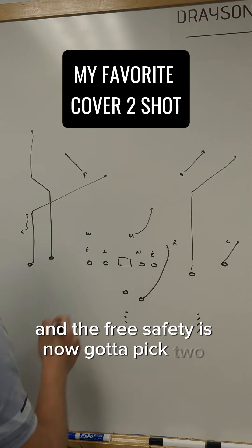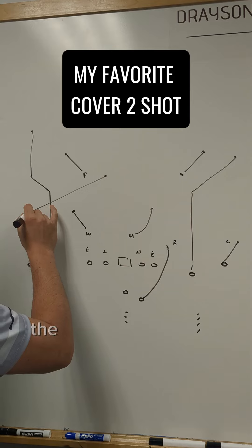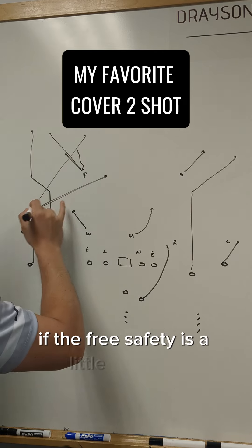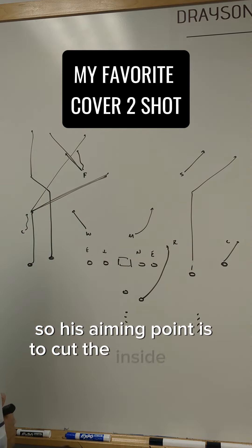The free safety has now got to pick two. This guy is not going to be able to get a strong influence here. The angle of this route is going to be kind of the height of the free safety — if the free safety is super high and wide, we might keep that a little bit skinnier. If the free safety is a little bit lower, we might break this off a little bit lower. His aiming point is to cut the inside hip of the free safety.